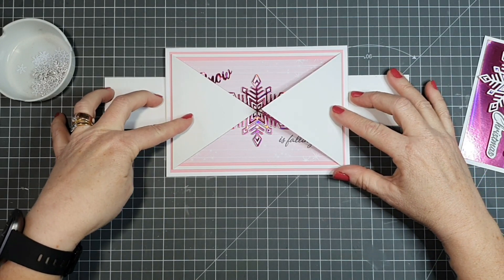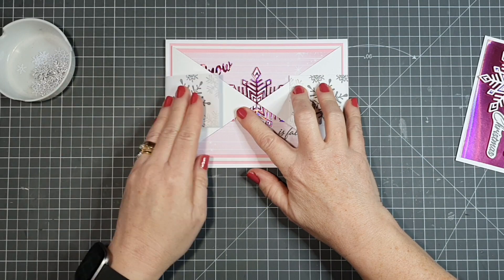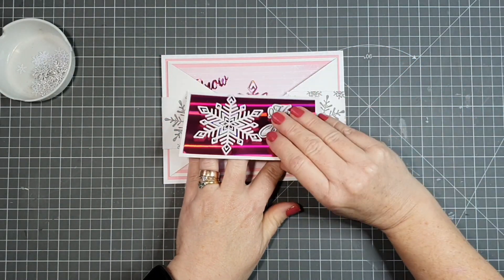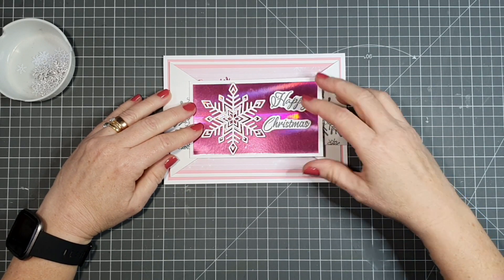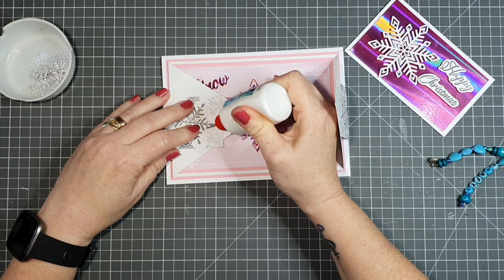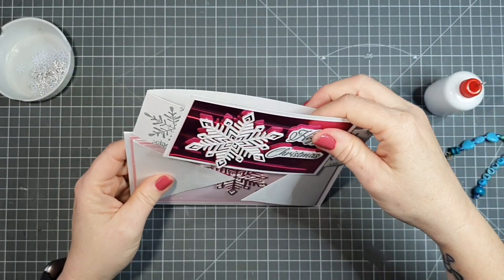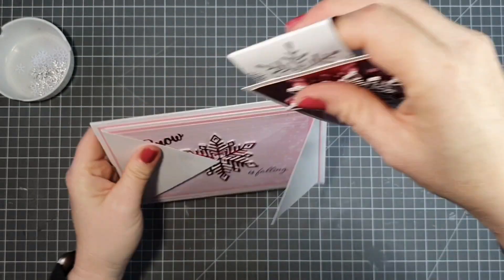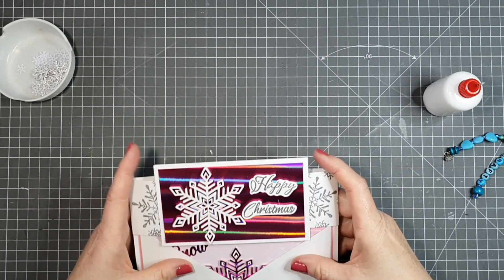I'll show you how to wrap the belly band around the card base. Make sure you have an even amount to the left and the right, then fold them over — not tight, just nicely wrapped. The panel will sit on top. Add a little glue to the tabs on the left and right. Do not glue down to the envelope part of the card. Then slide it off and finish adhering the panel.